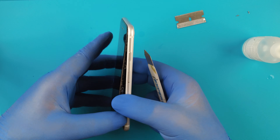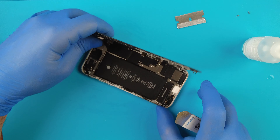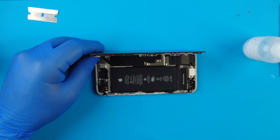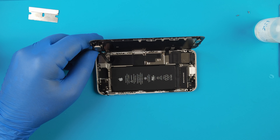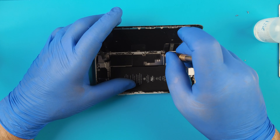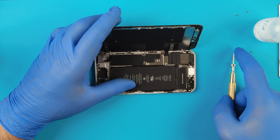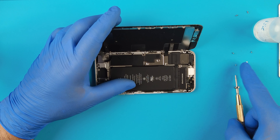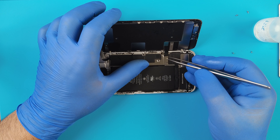Place the eagle blade here gently. A bit of ISO, and the iSesamo tool. Here we go with a little bit of ISO - this was very easy to take off. Let's put this plate aside.